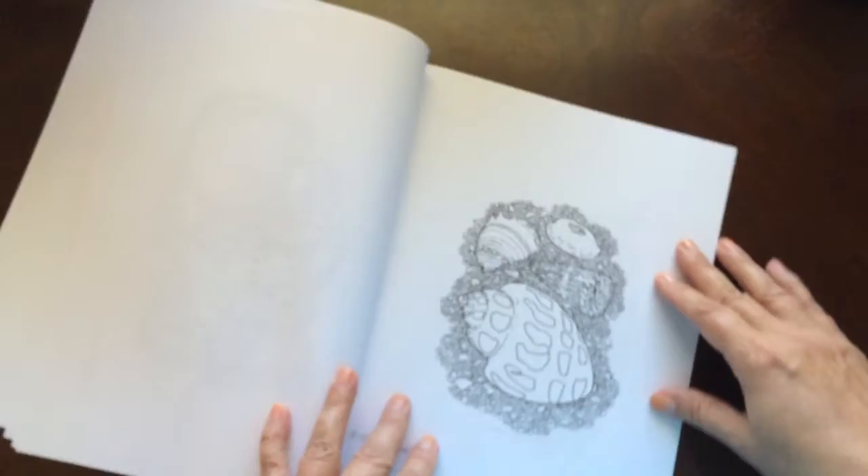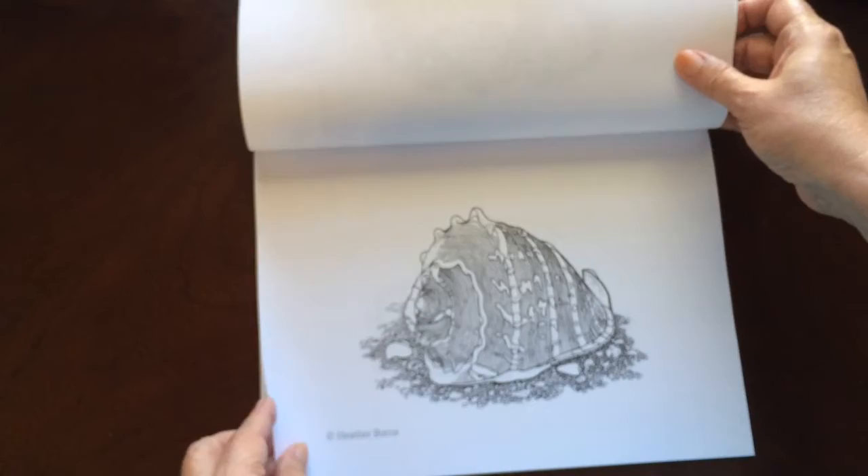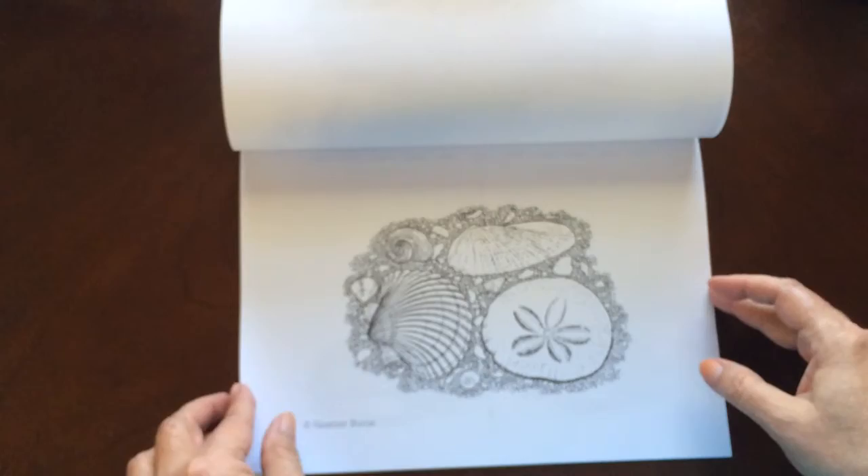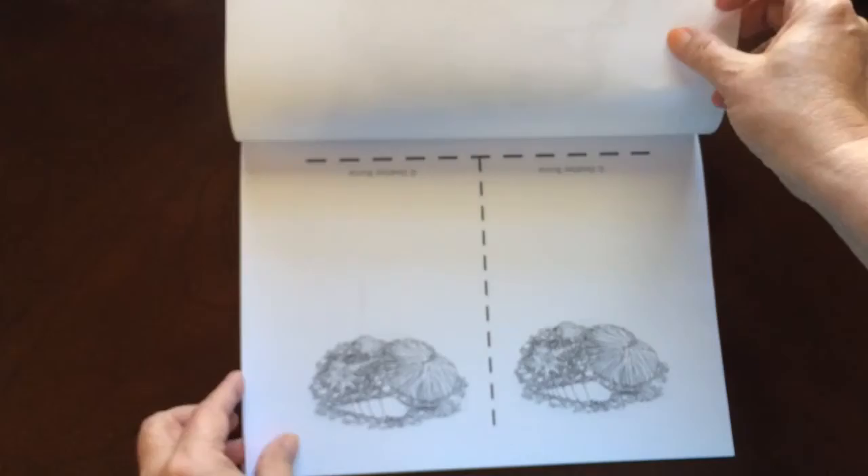The paper is medium weight. The pages are non-perforated, but you can easily remove one with an X-Acto knife. All the illustrations are single-sided.